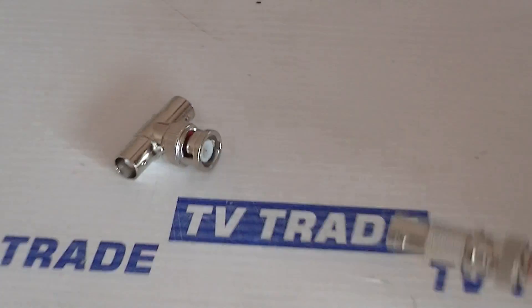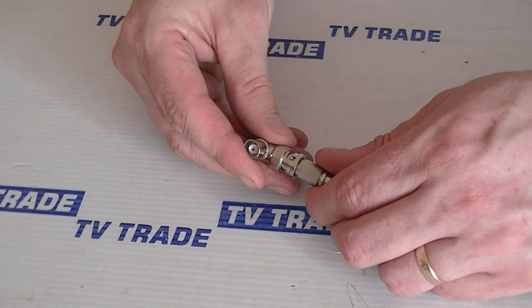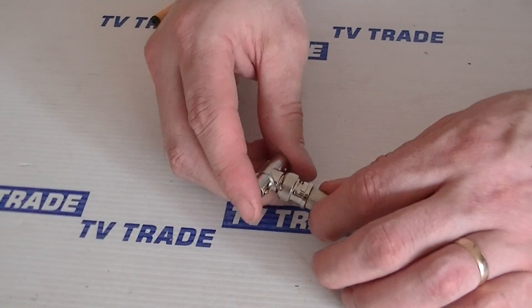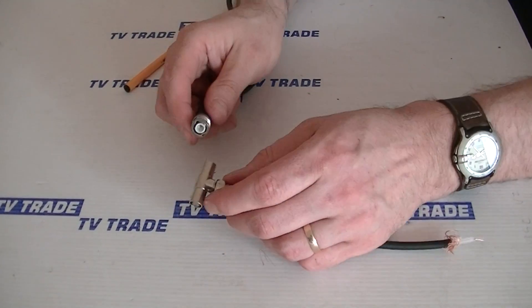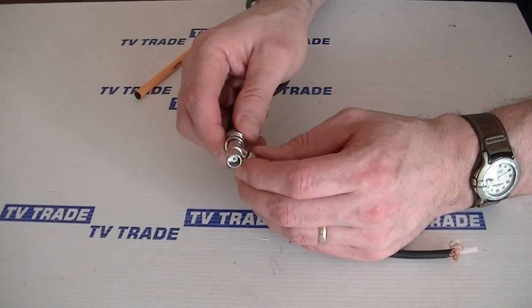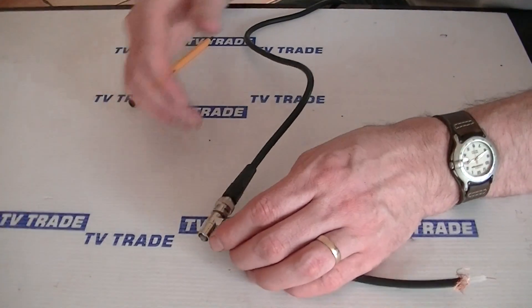We have a cable coming in here like this. We would simply come along, slide it in and twist it into position. So now we have the connector and we can T it off to run in two different directions. I'll just demonstrate with this one cable here — we just come along, lock it into position, and we can do the same with the far side.